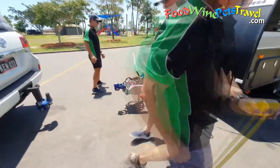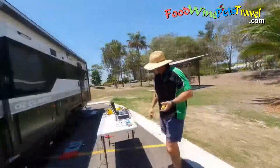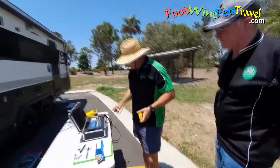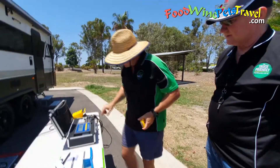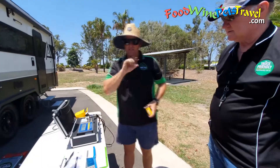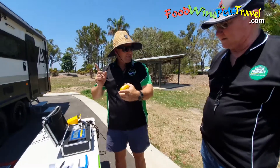The results are tallied and the difference between the weights tested on the jockey wheel compared to the tow ball are dramatically different. It's so sensitive, the wind's playing a little bit — it's going from 420 to 421, but it's stable at 420. So before it was 370, that's a 50 kilo difference.